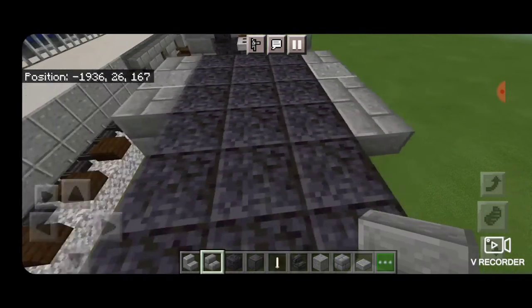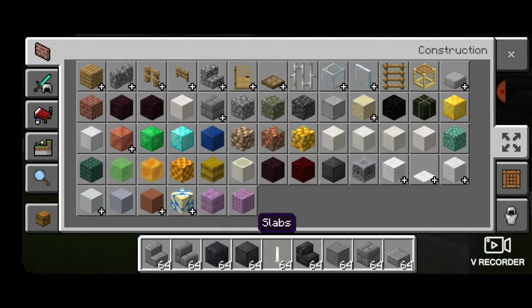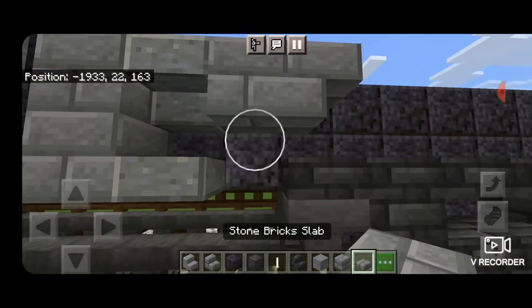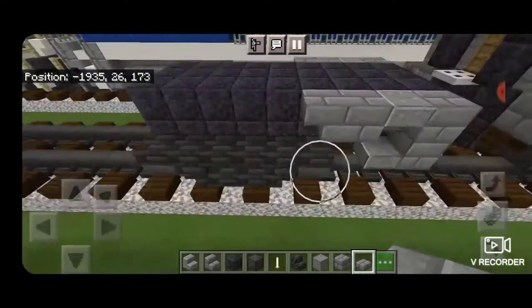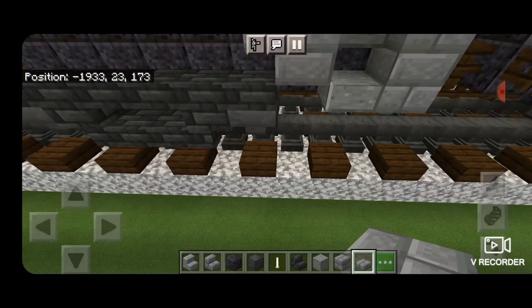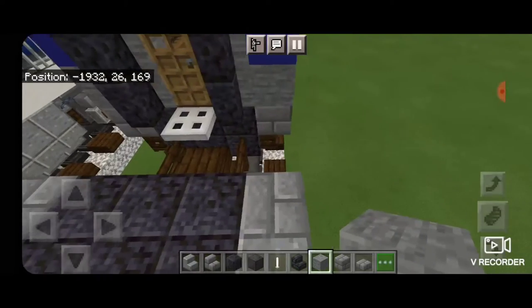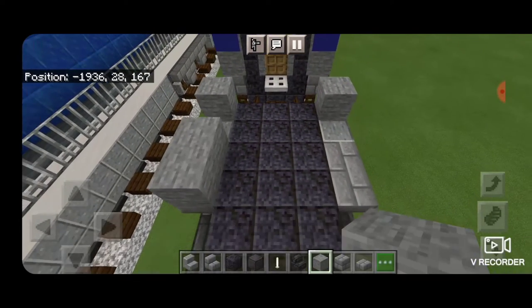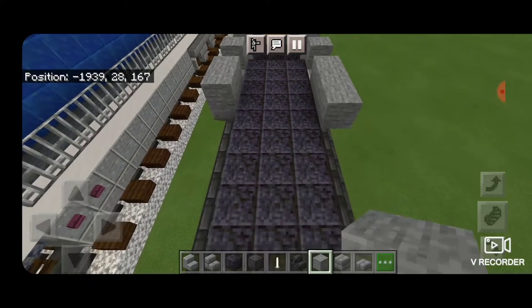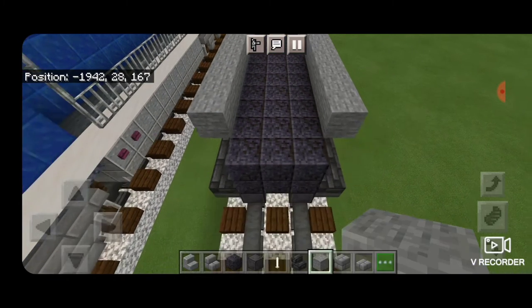Then we're going to put an upside down stone brick stair facing this way on each side. Then we're going to take a stone brick slab and put it under this block — same thing on the other side, on bottom under this block. Then we're going to take out a stone block and put one in each corner, skip a block, and two, and then we're going to bring that all the way forward down to the end of this.